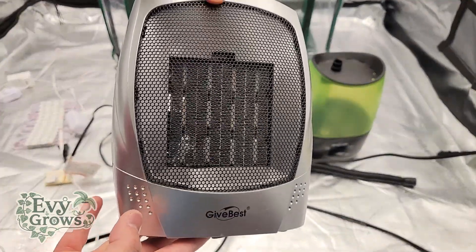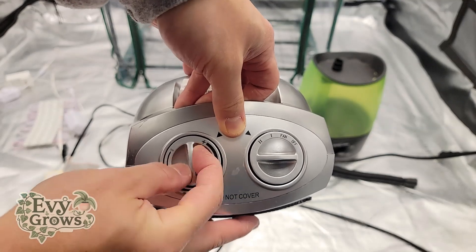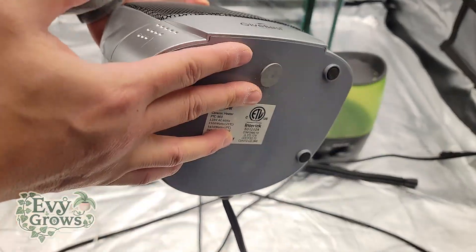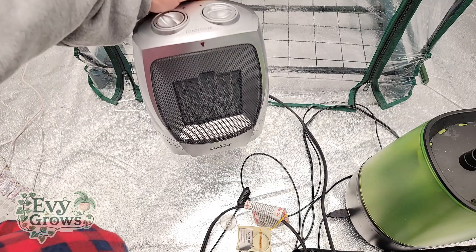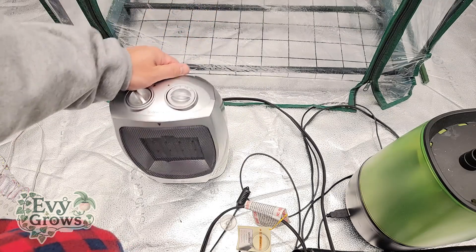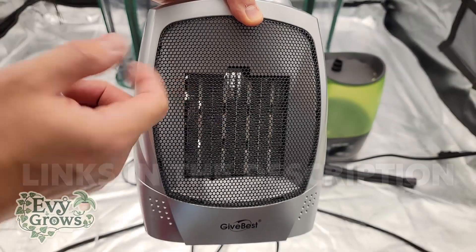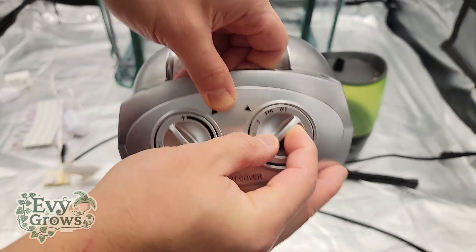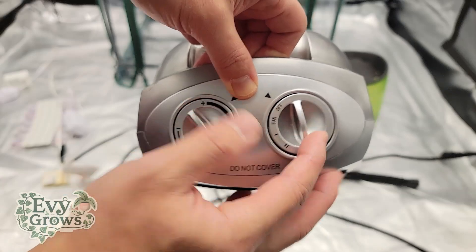First and most importantly is a heater. This is a simple switch heater — you can set the intensity, and I have it on max. It also has a safety precaution: if it topples over, it'll automatically turn off. Once I lift it, it's off; once I put it down, it's on. It's only about 30 bucks — I have a link below. The most important thing is that it's switch-based, meaning you have to manually turn something to turn it off.